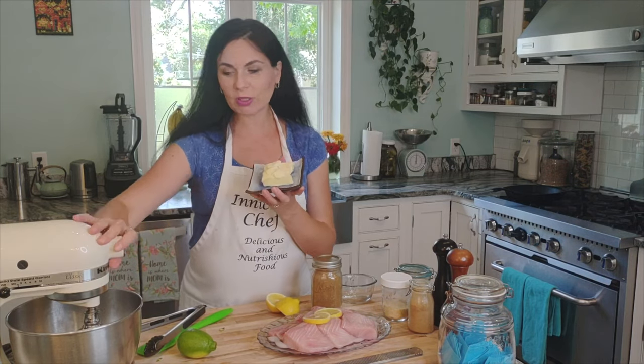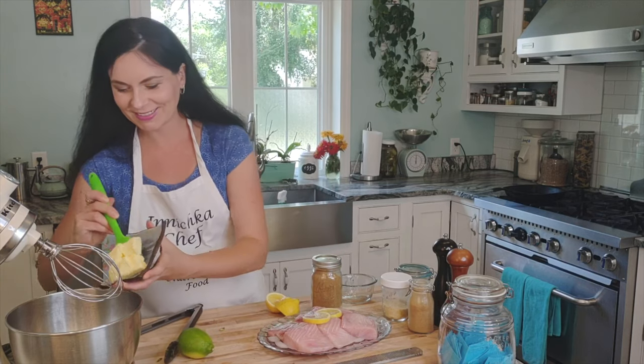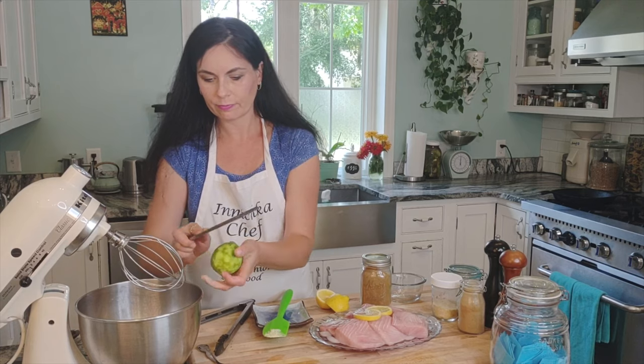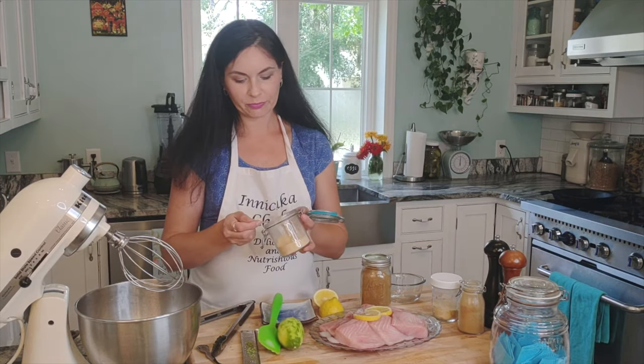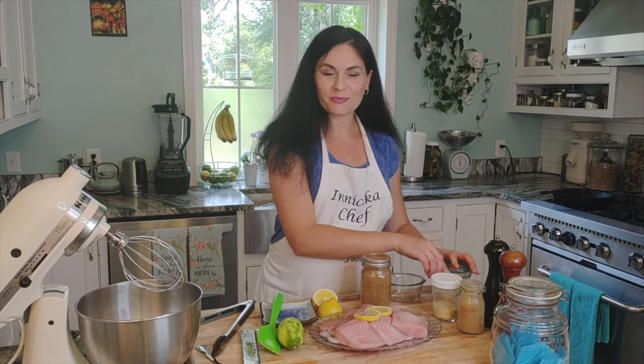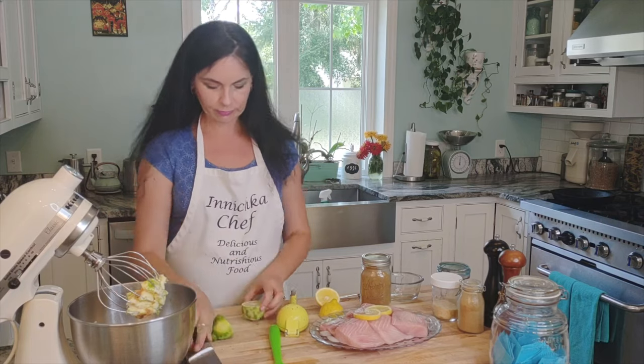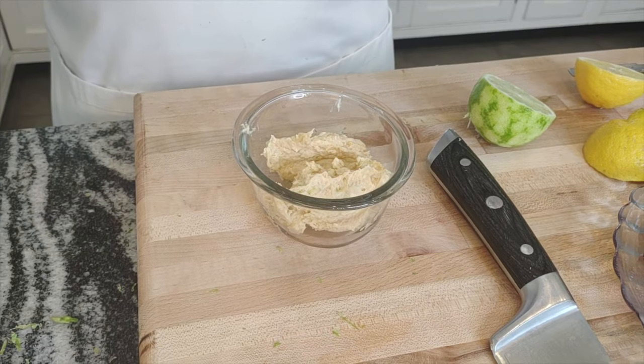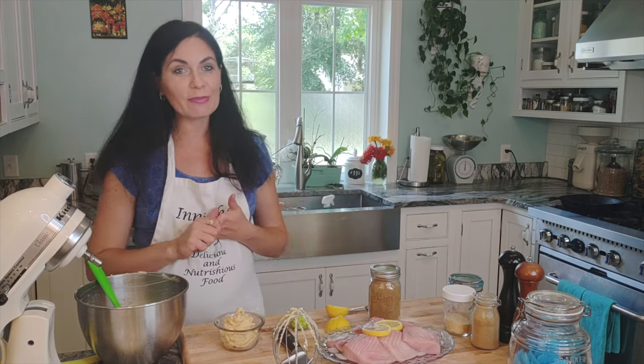For the miso butter, we need half a cup of good quality butter at room temperature — that's the key, room temperature, unsalted. Add one heaping tablespoon of miso paste and half a teaspoon of garlic powder. Depending on the size of your lime — mine is quite big — use half a lime; if it's small, use the whole lime. It has such a beautiful umami flavor and smell. I love it — sometimes I even smear it on bread.